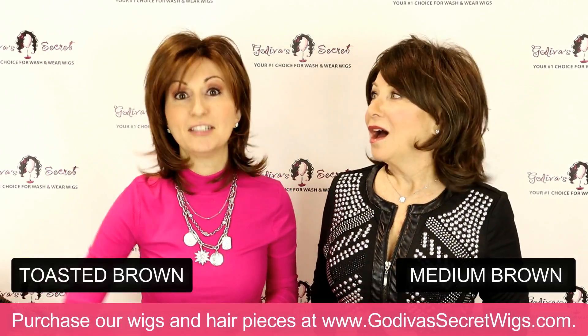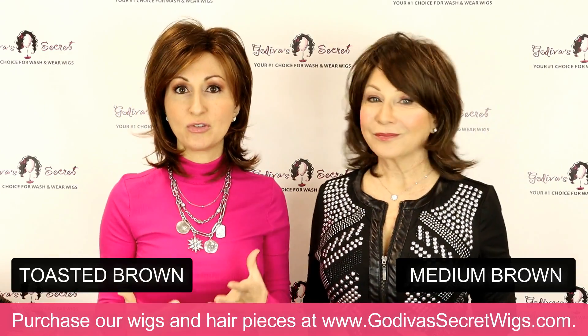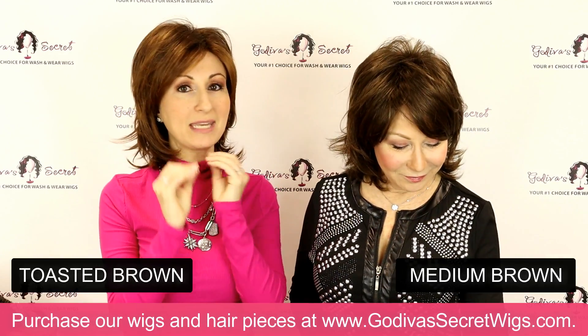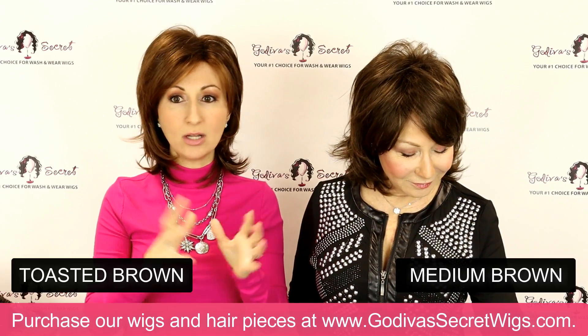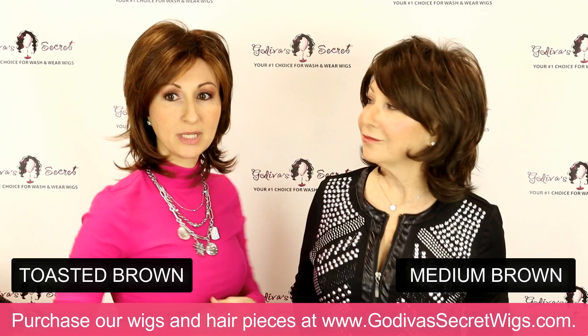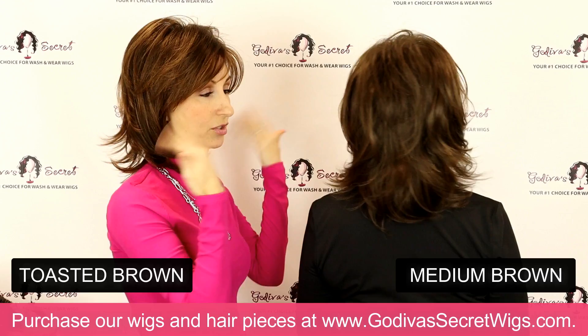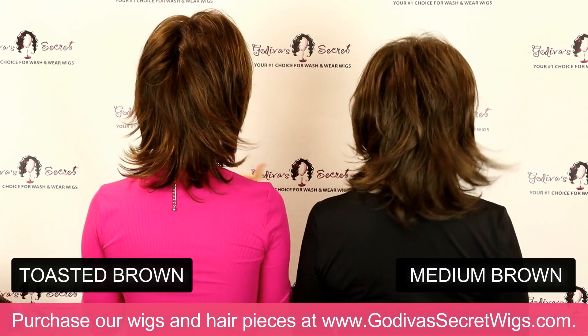So this is Toasted Brown — still a beautiful, warm, natural color. Just a very fine blend, not chunky highlights at all. Medium Brown is a lot more cool, where Toasted Brown is a lot warmer.